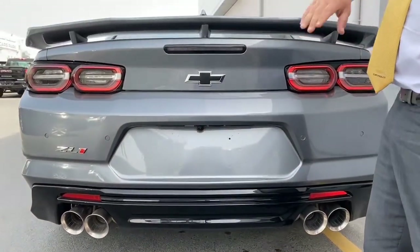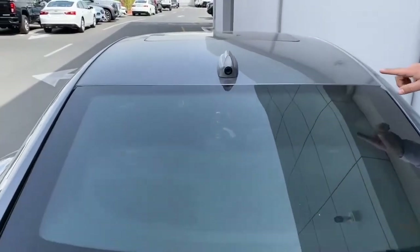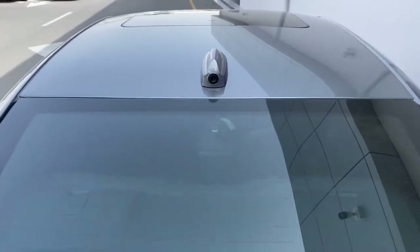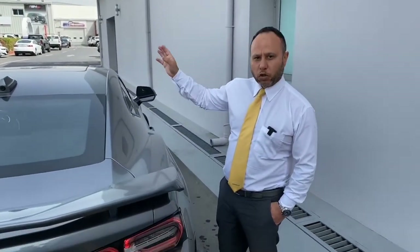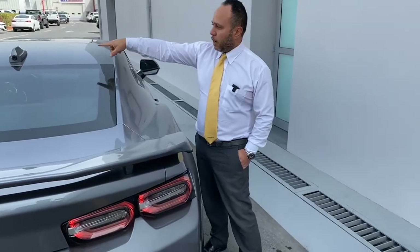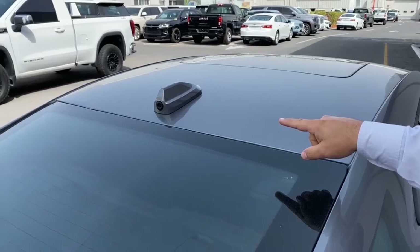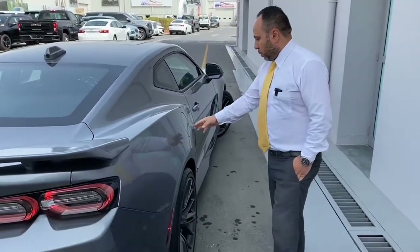The reverse camera is located here at the back. There is also a second camera up here on the fin. This rear camera is not just for reversing — it also shows the road behind you while driving forward, and you can view it in the interior rearview mirror. The fin also houses the car's antenna.